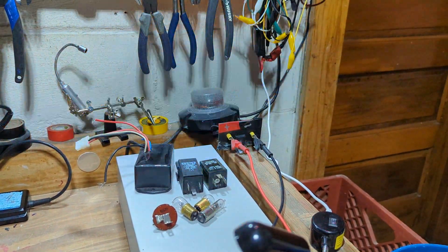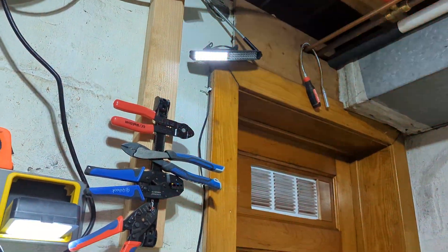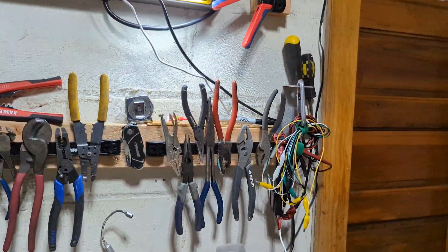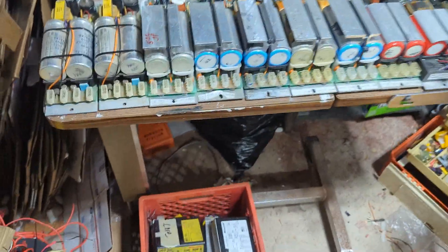This power supply has a fail-safe as well. If I turn it on by accident, you get some light and some sound to let you know. But we're all set up here for some power supply testing, so that's what we're going to break into.